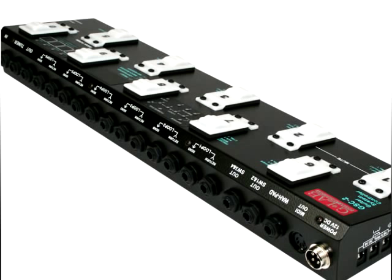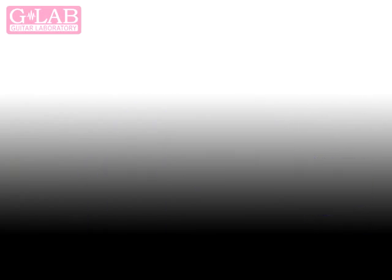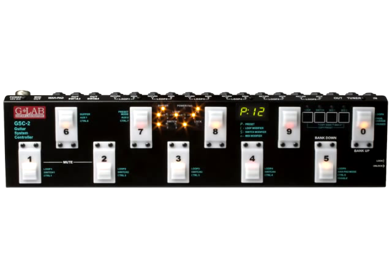So how does the GSC2 work? The GSC2 has 6 FX loops on its back panel which allow for up to 6 pedals to be connected. These loops are all true bypass so they will not suck out any of your tone. The GSC2 has 10 banks and you can store up to 10 presets within each bank. Each preset can be accessed by using one of the 10 foot switches on the GSC2's front panel. Each foot switch is low force activated and has silent functionality.